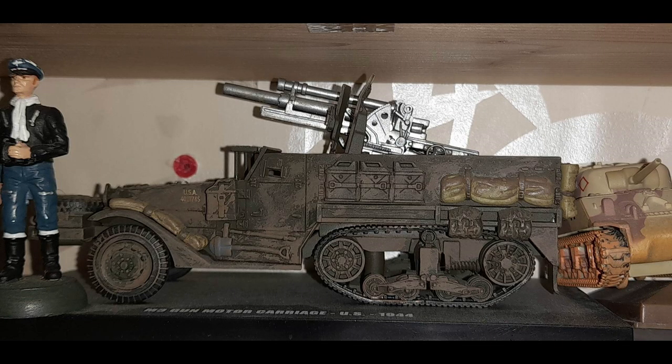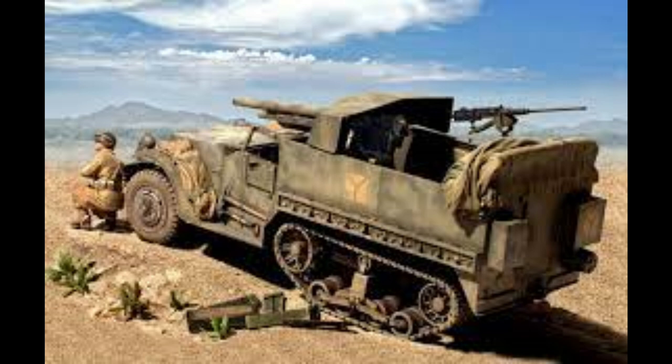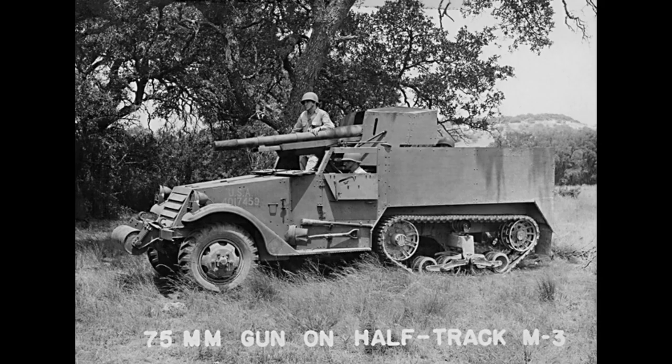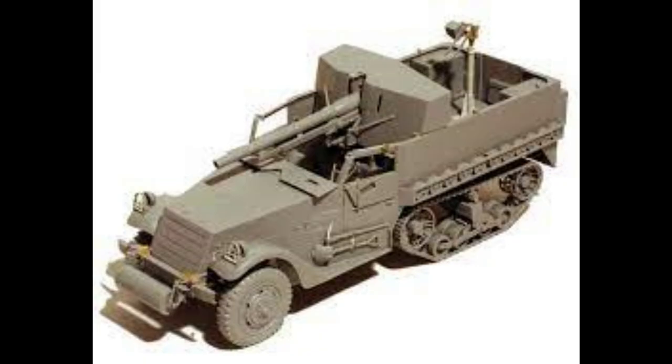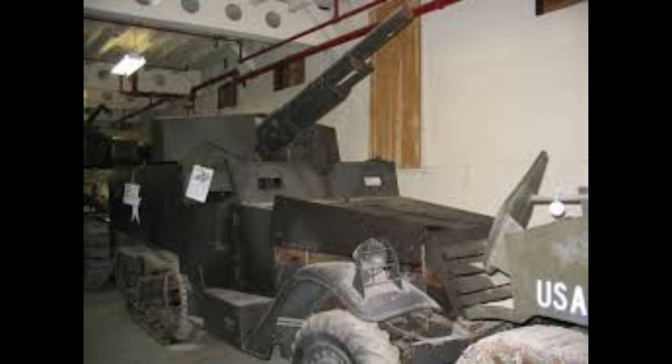It looks like it was only in use with two other countries: Great Britain and the Free French Army. 170 vehicles were supplied to Britain, and as mentioned earlier they were used with Armoured Car Regiments and reconnaissance units, serving in the Tunisian campaign and Sicily with the Royal Dragoons. The French used the M3s for training before receiving the M10 tank destroyers, and had 8 guns in regimental artillery use.